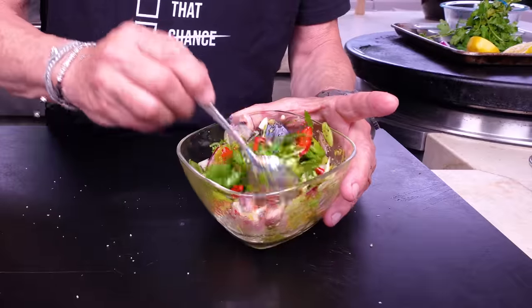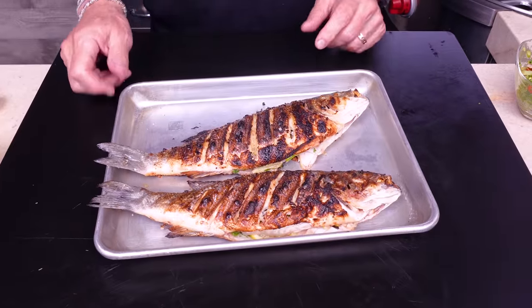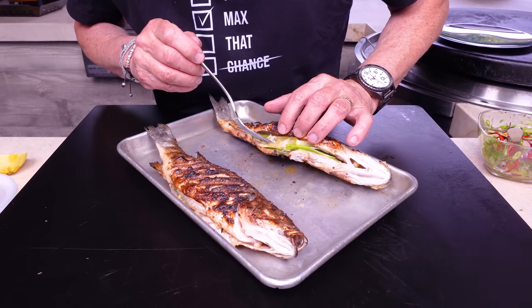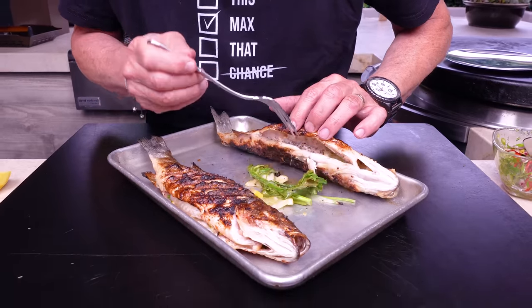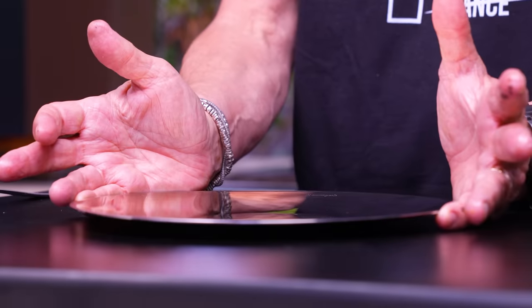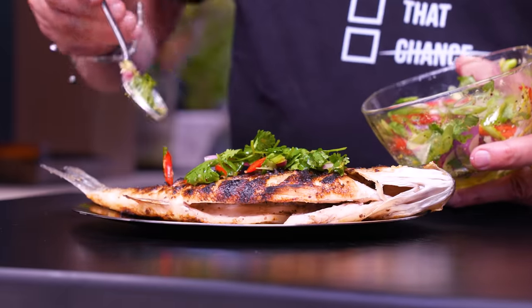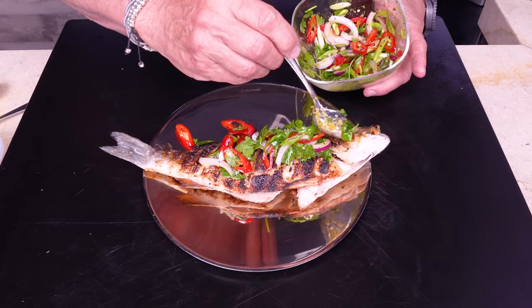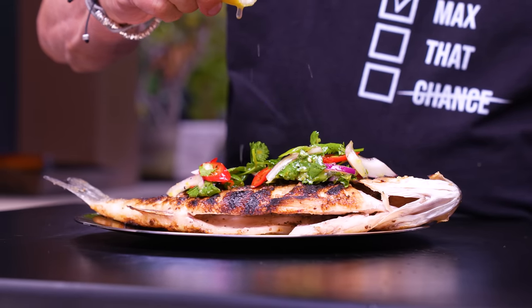Look how beautiful they are. First, take out the stuffing from inside — the lemon and green onion have done their job. Plate the fish, then come over with our topping and spoon it over. The only thing left is a little drizzle of lemon juice — and that is about as simple as it gets.